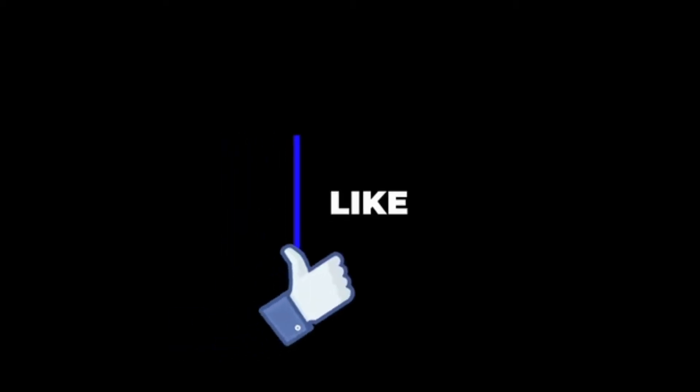If you could give my video a like, I would really appreciate it — it would really help out my channel. Let me know what you think, if you agree or disagree, and let me know of any art-related subreddits to look at.